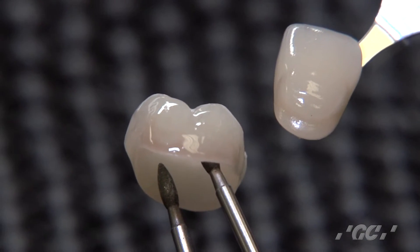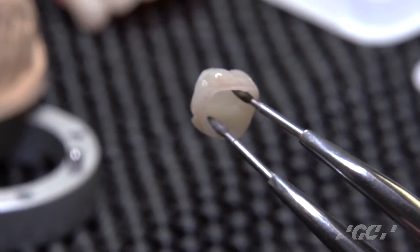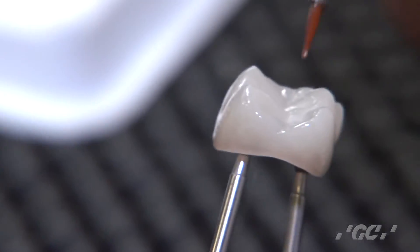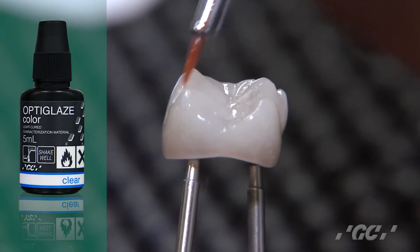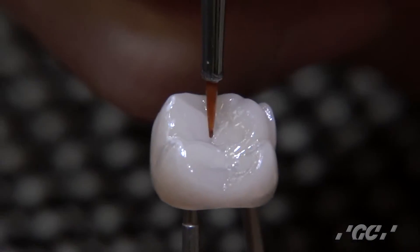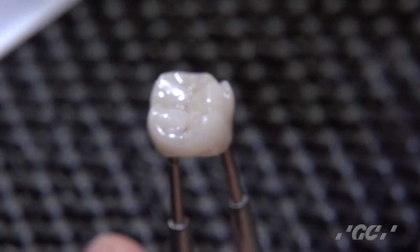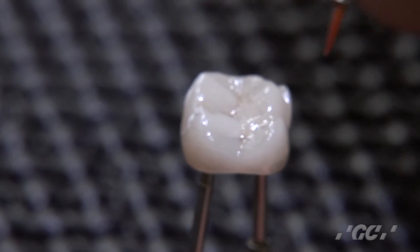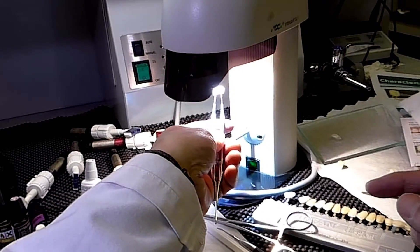Radial distal, radial lingual first. Next, I will take care of the color on the occlusal. I just finished the application of Opti-Graze color to all around the crown except the occlusal. Apply a very thin layer of clear first, then drop the color. I dropped some dark color into the grooves, then just clean up the brush and draw. Light cure it right away — otherwise the material runs all over.